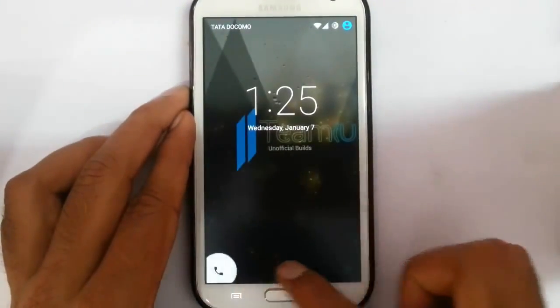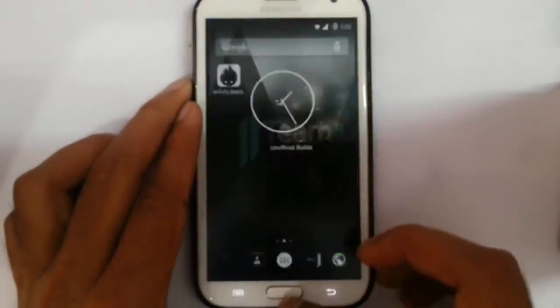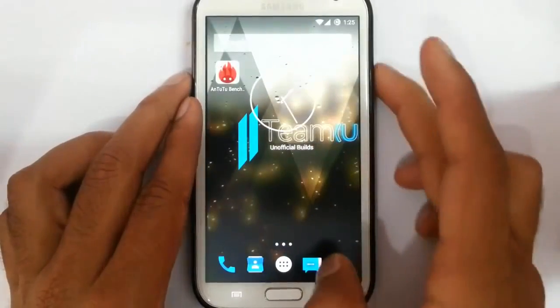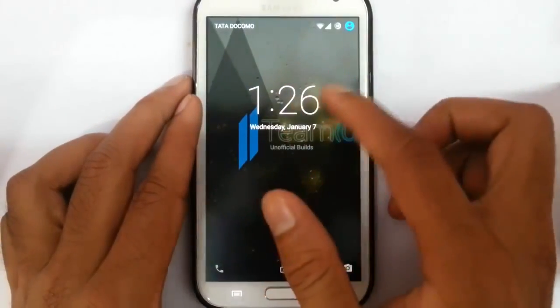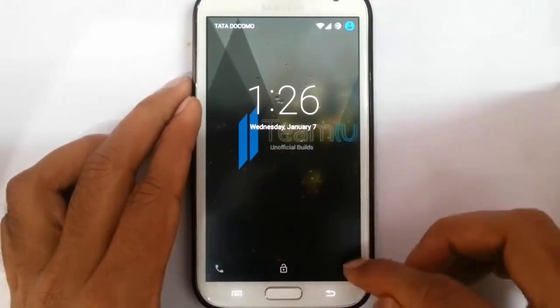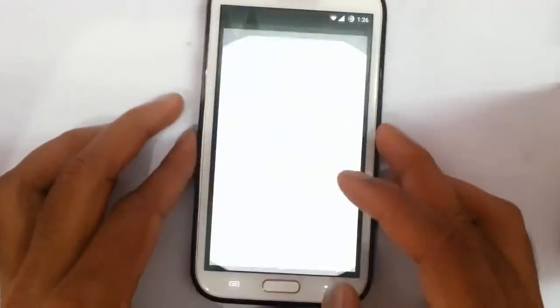If you look at the lock screen — if you swipe from here, it will directly open the dialer. Swiping from the other side will unlock. In the lock screen itself you can see all your data, and if you have any notifications, you can see them here. Swiping from the camera shortcut will directly open the camera. These functions are working fine.